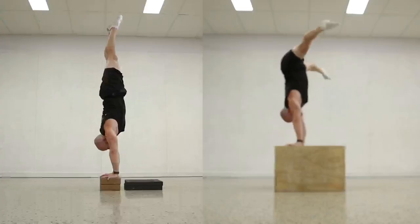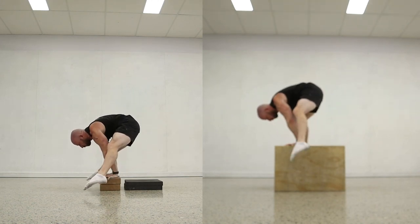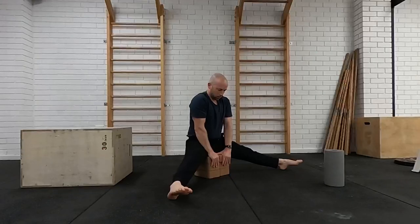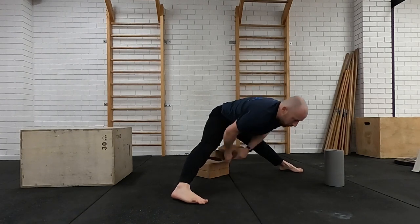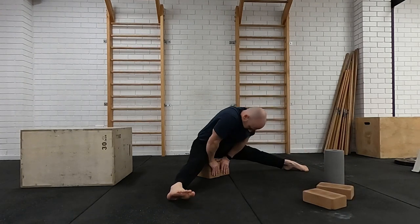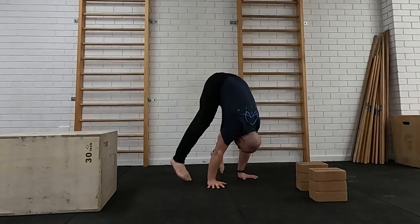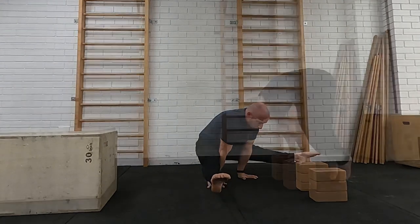Make sure that if you are raising up and doing eccentrics, you have somewhere safe to land. It's very common that when you pass down through to your straddle L with raised hands, you'll fall backwards — so have a cushion, mat, or a box with a big enough surface area to land on. If you don't yet hit the prerequisites, keep working on those separately, but you can still play around with these exercises. You just probably won't put the full thing together until you have a strong press handstand, a strong handstand, and the mobility to get into that straddle L-sit position.